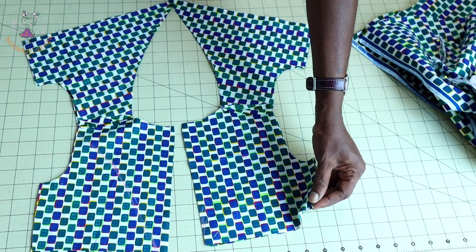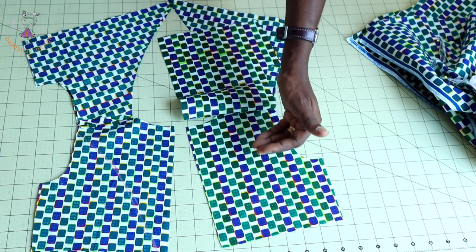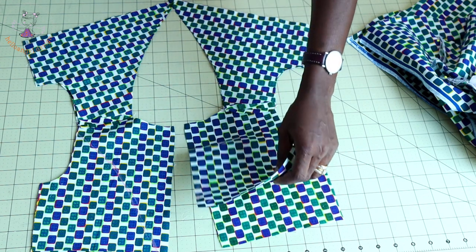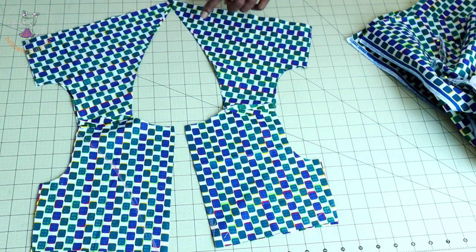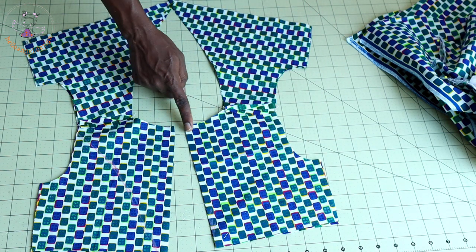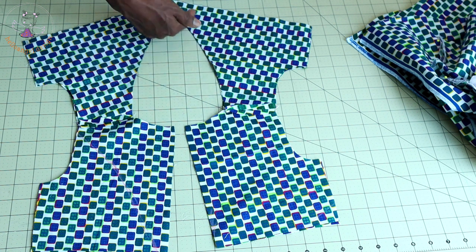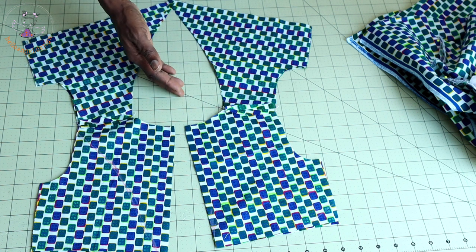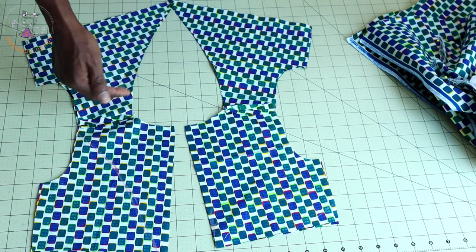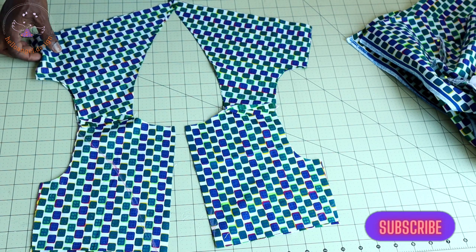I have topstitched the shoulder seam. I take it to my ironing board and press the seam apart. I put both fabrics together — making sure both front fabrics are facing each other. We are going to stitch around the neckline. Before stitching, make sure to measure your zipper seam allowance inside — mine is 1.5 centimeters. Stitch around the neckline, then take your scissors, snip around the neckline, turn it inside out, and give it a good press.